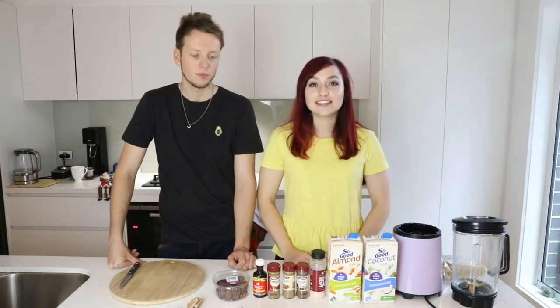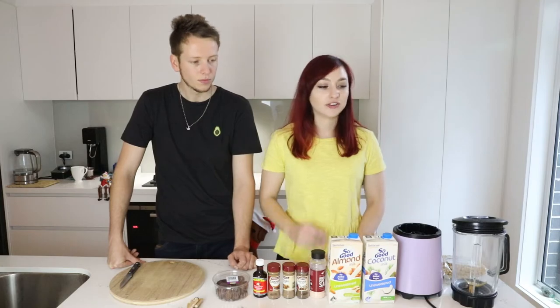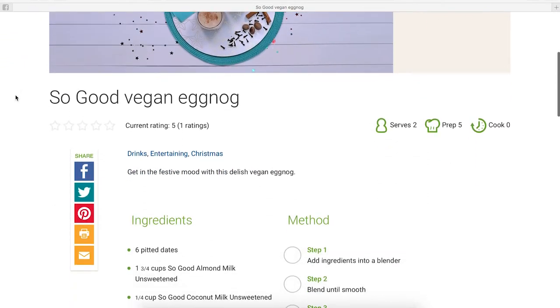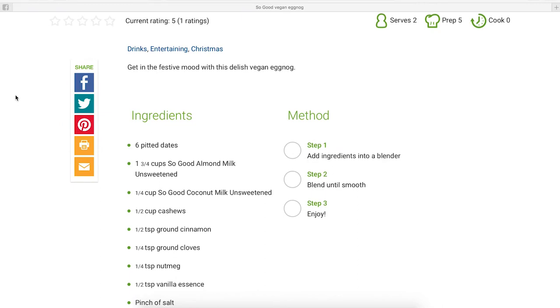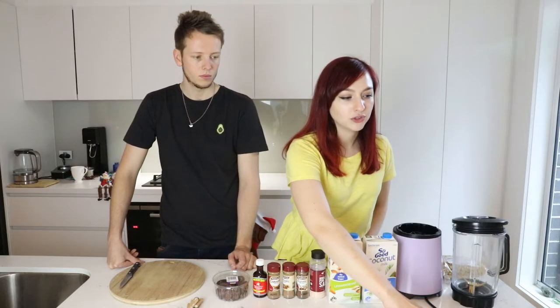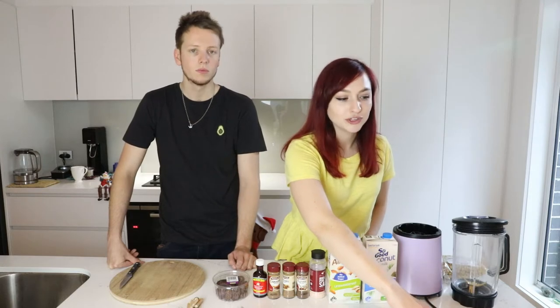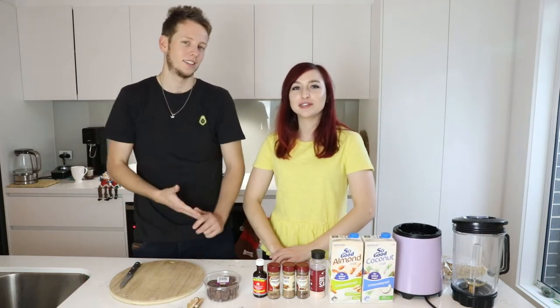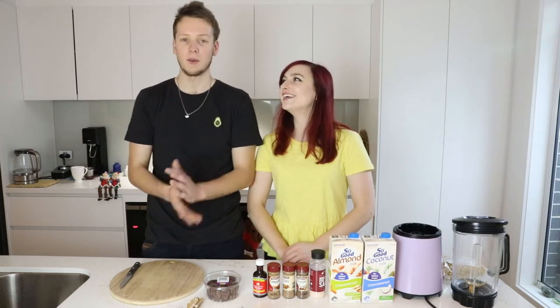The recipe we've chosen today is the Sanitarium eggnog. They are a company that makes soy milk — you guys might have them in your country. Their recipe is called So Good Eggnog, so if you want to find it online, that's what to search. I'll also link it in the description. We're going to make double because we're going to a Christmas party tonight.